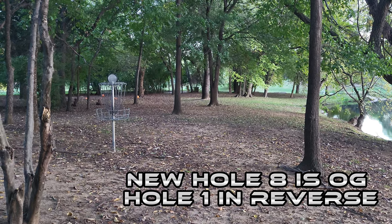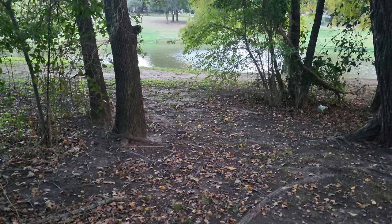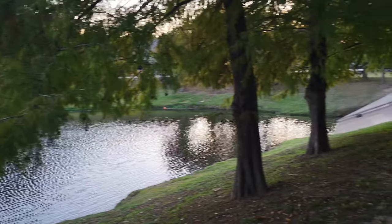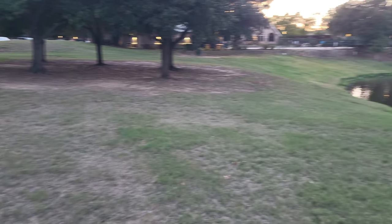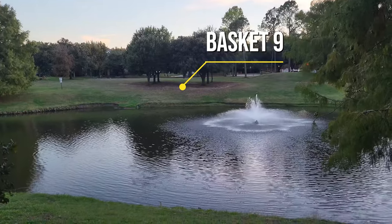And there's that tempting fountain pond. This brings us to a crucial design decision: how do you end a course with a bang? We've got this beautiful pond right there, begging to be incorporated. Picture this — you're standing on the edge of the dam, the spray of the fountain cooling the air, and straight ahead across the pond is a cluster of trees with the basket nestled right in the middle. Hole nine: a throw over the fountain pond. What a dramatic finish.